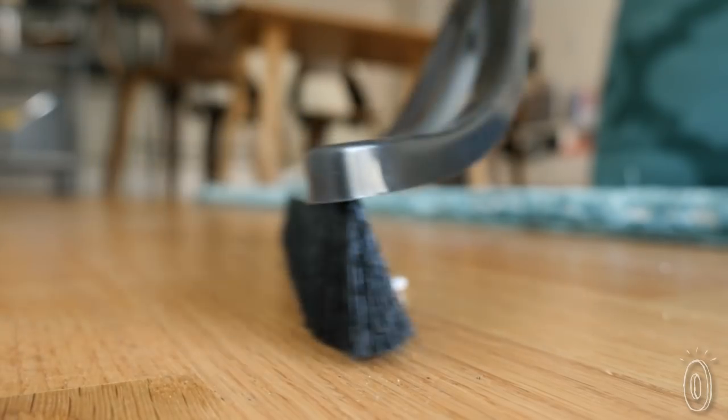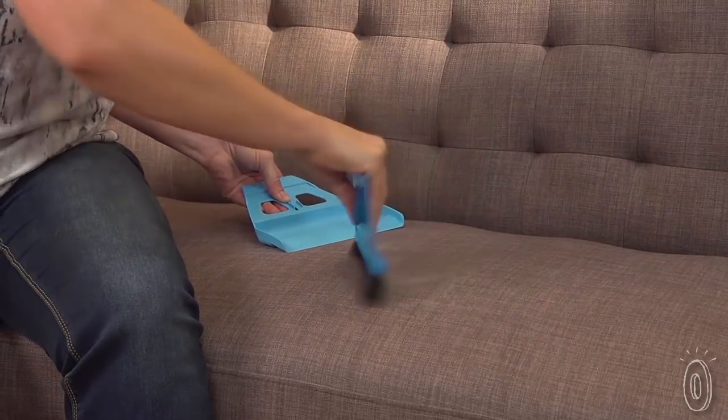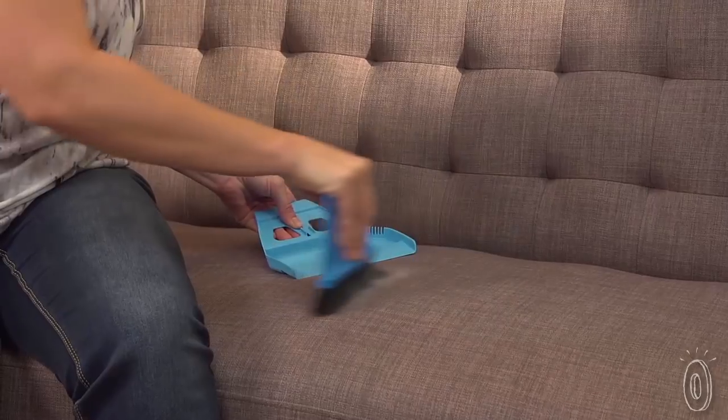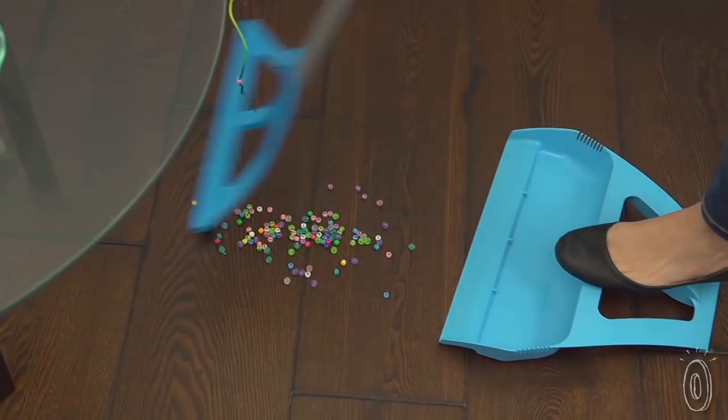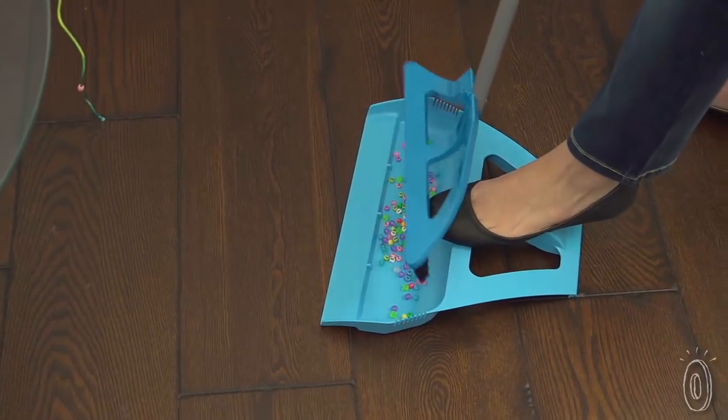Wisp broom's electrostatic bristles stay at a 90-degree angle and actually help attract dirt off of different surfaces like carpets, tiles, wood, and furniture. Then, the no-kneeling dustpan creates a tight seal against the ground, so you're sweeping into it, not under it.